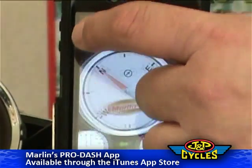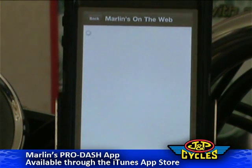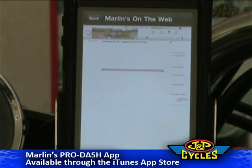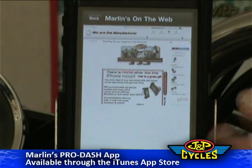So we've got the GPS park and we've got the maintenance log. And then we've got Marlin's website, which you can access directly from here. If you want to pull up any information on the app or on any products from Marlin's website, you can just hit the connection there and you're right back to his website.